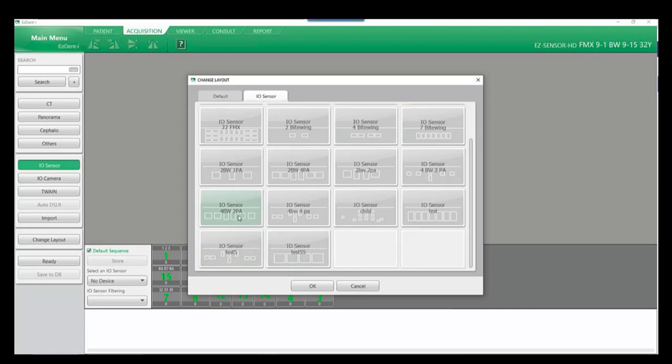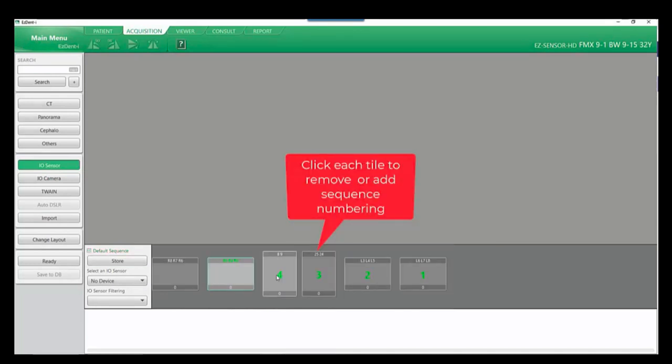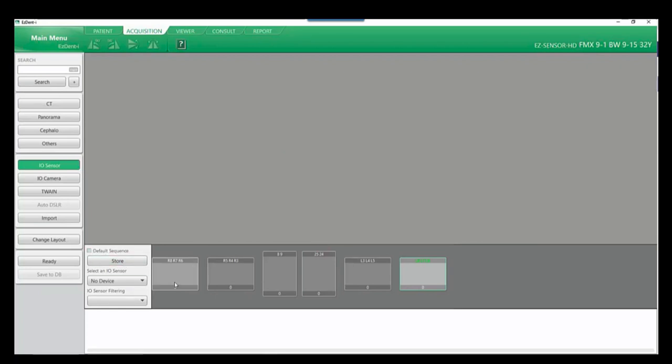Navigate to change layout and select the desired mount. Once selected, right-click and select OK. There are two workflow options: a default sequence and the ability to customize your workflow. If I uncheck default sequence, I can then deselect each tile number. You're now able to renumber in the order you would like to capture, and select store. This custom sequence is specific to the local computer where the changes were made.